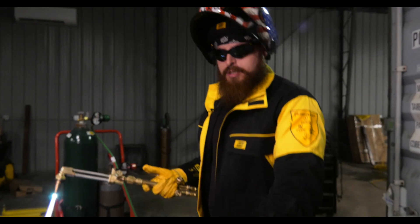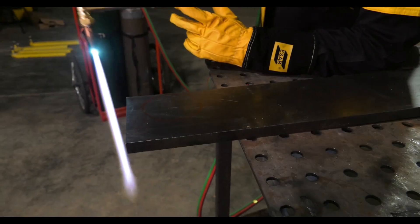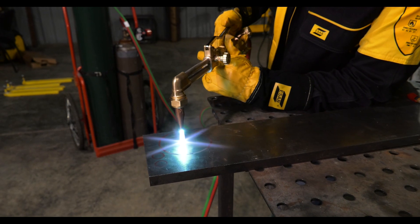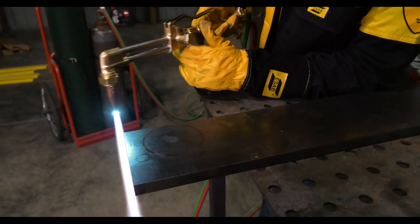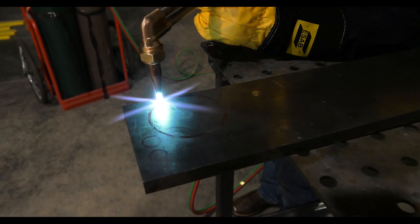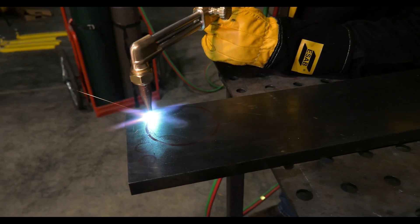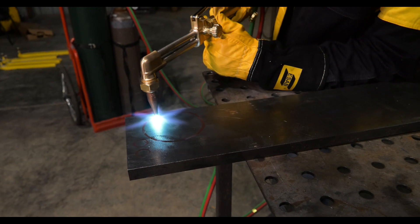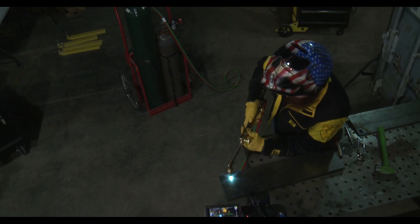Alright, so now we're on a half inch plate. I got my torch set right. We're going to preheat this right in the middle. The reason I'm in the middle is I'm cutting out a hole, so I don't want to start at the outside. I want to start from the inside and work my way to the edge and cut out my design that way.